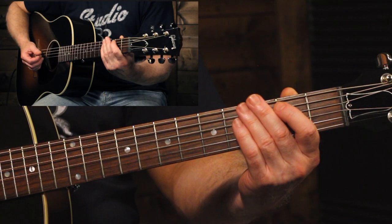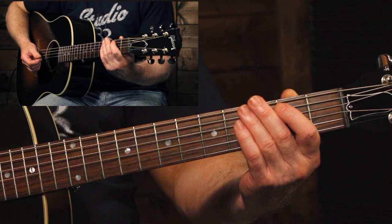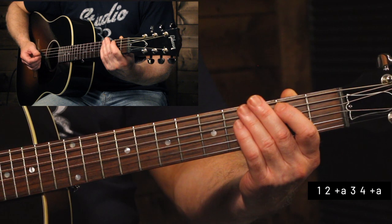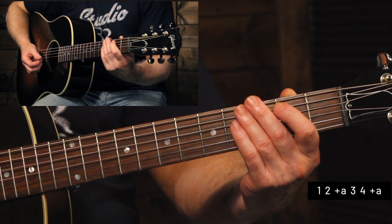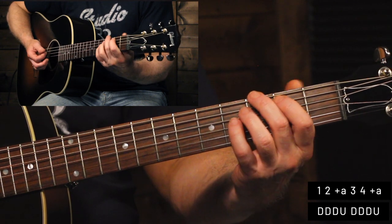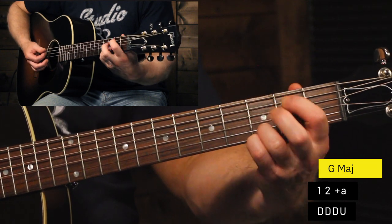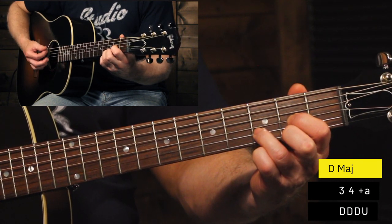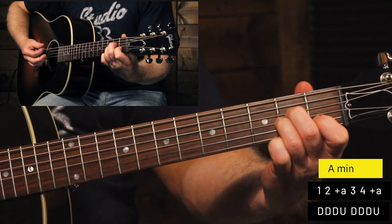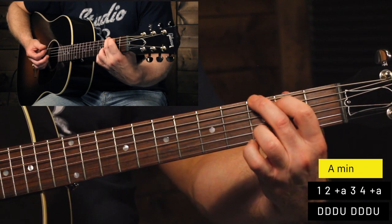And once you're comfortable with that, we can add one more strum in there. So now we're going to count one, two and, three, four and — so now on that 'and' it's actually going to be a down, and the 'uh' is going to be an up. So that's going to sound like this — one, two and...